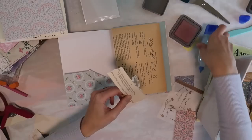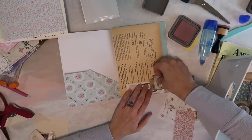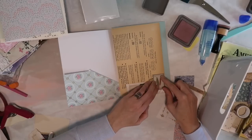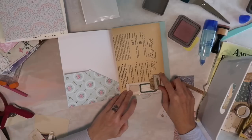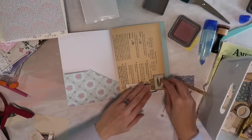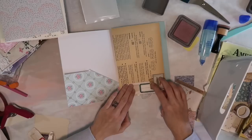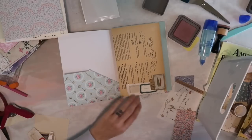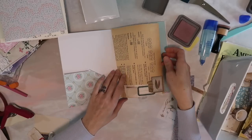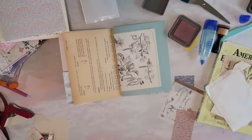I don't want to cover up too much of this paper. I got this paper from my friend's new Etsy shop — Madeline Diet, I think; I always forget, but I'll link her shop down below because she has some really cute things good for junk journals and so forth. I don't think I'll put things in the pockets right now — I might come back to that.